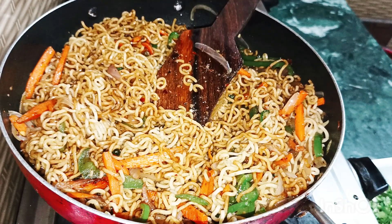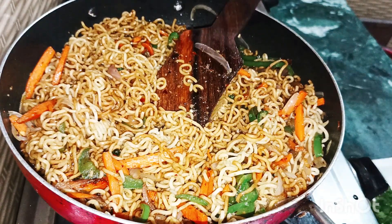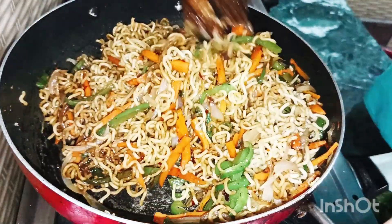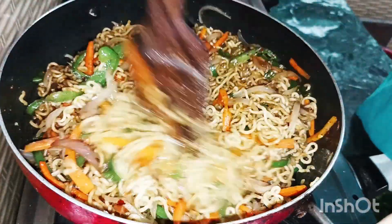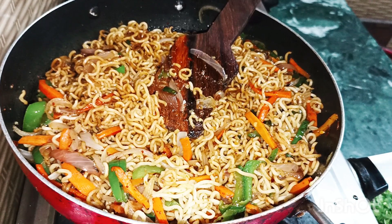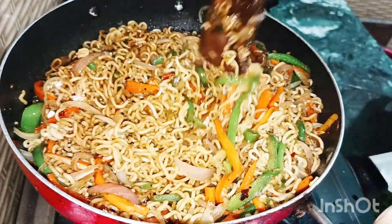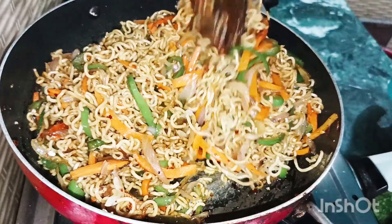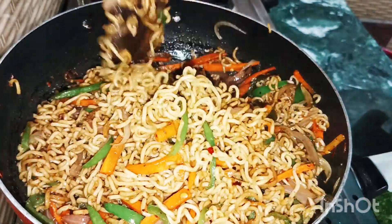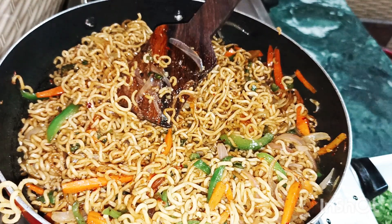I have mixed this well, and now we will add vinegar. You can add more soya sauce to your taste, but if you add more soya sauce, be mindful of the salt. We have already added a little salt to the vegetables while cooking, so we will add only a little more. Mix it well and leave it for 2-3 minutes, then we will serve.